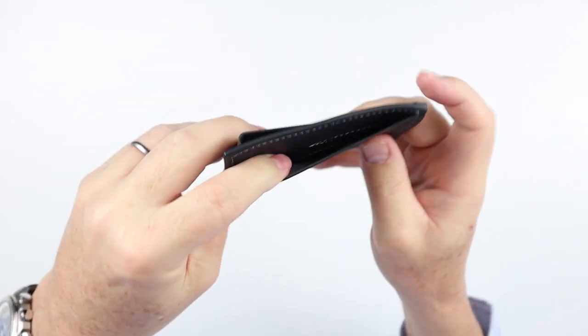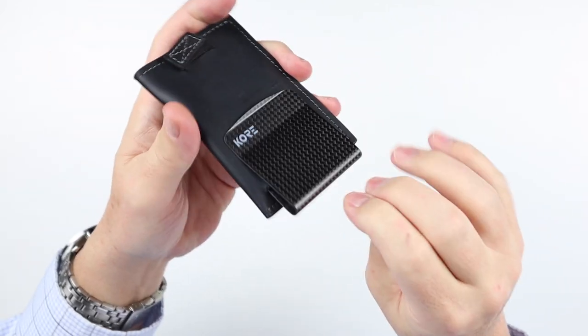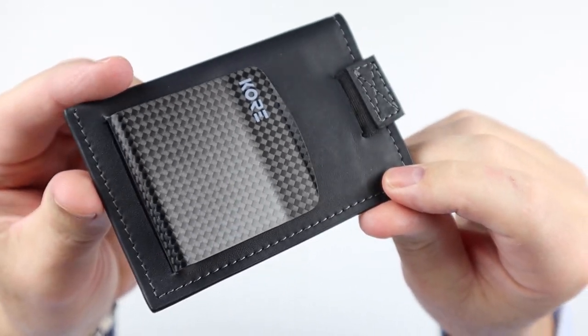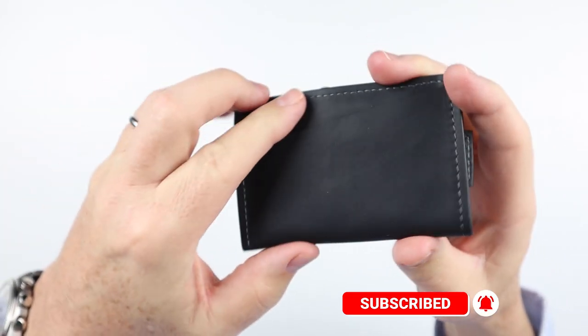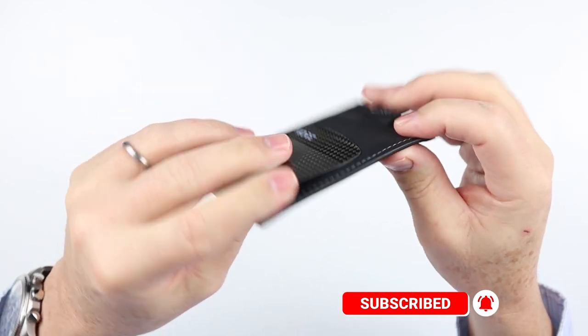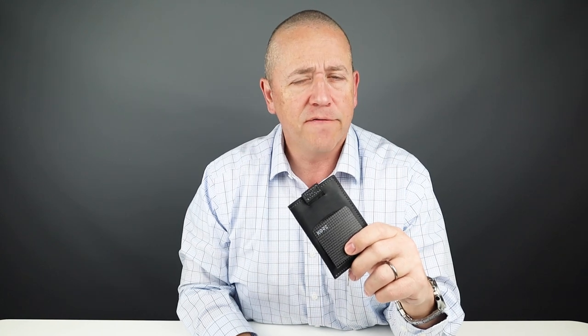Looks like we've got a slot here, and a money clip which is carbon fiber. Let's take a look at the sewing really quickly. Now onto the feature review of the Core Essentials Slim Wallet and Carbon Fiber Money Clip — it's a long name.